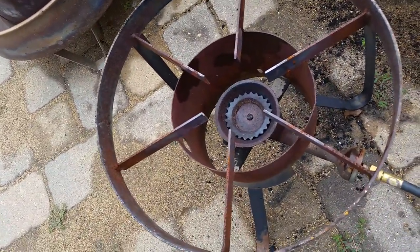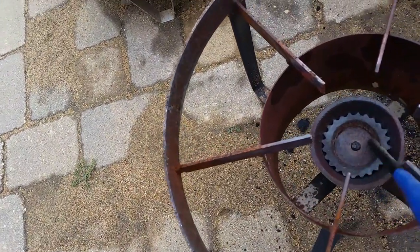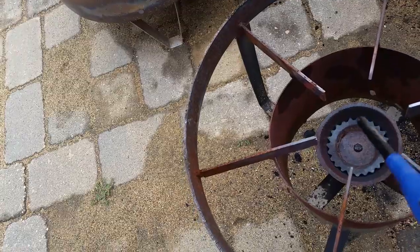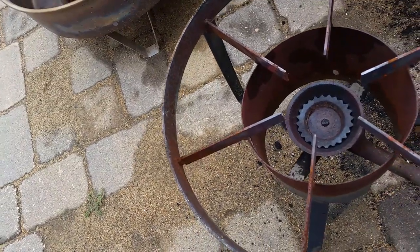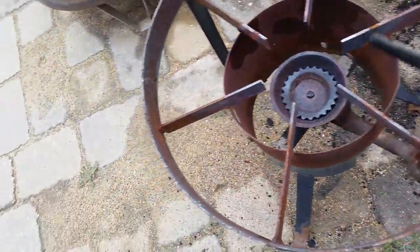I was kind of hoping this whole thing would come out so I could get in there and really clean it out, but the next best thing I could think of was to take this fitting off and this little disc off.